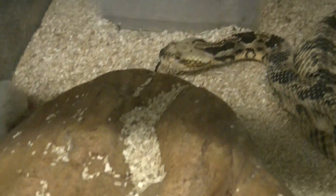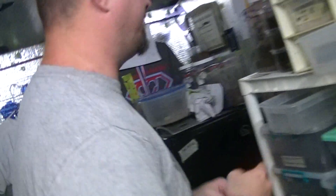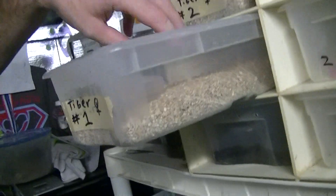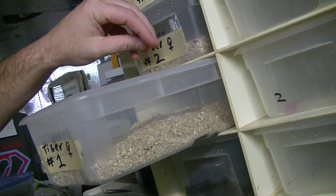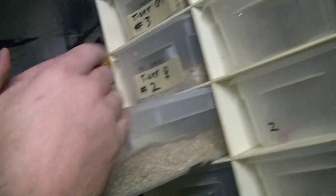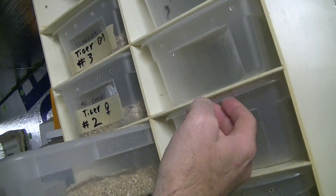If she doesn't eat then I'll feed her later. Now we're going to the Kenyan sand boas. I keep my Kenyan sand boas — Mikey's Kenyan sand boas — on sandy chips. I keep track of female one, female two, and male three by putting them in a corresponding labeled setup. This one's going to get two mice.